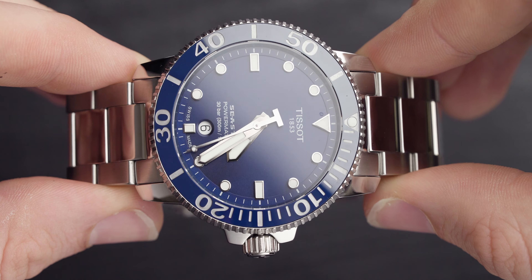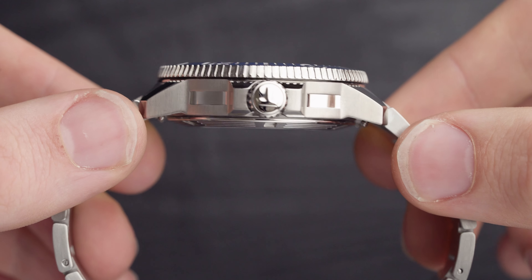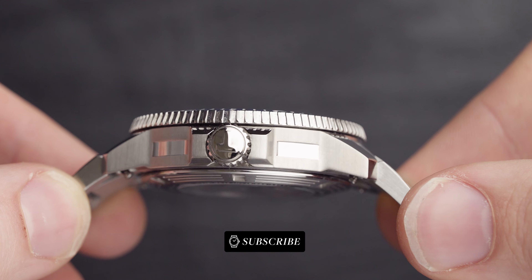Now it gets to the point in the video where I get my digital calipers out and measure the case thickness and the lug-to-lug. Starting with the case thickness, it comes in at 13.7 millimeters according to these digital calipers. With that said, the Tissot website says it comes in at 12.7 millimeters in thickness. That's a millimeter difference between what I'm getting and what they're getting, so let's settle somewhere in between.